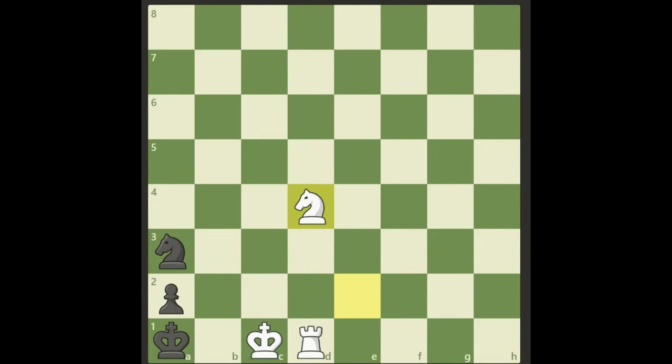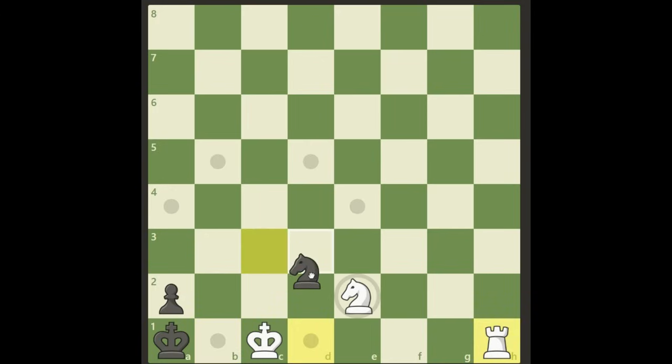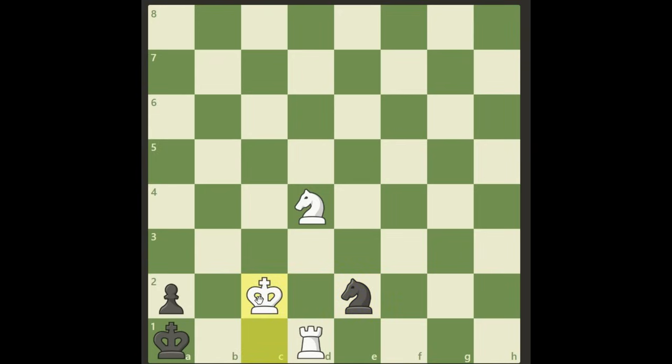But Black can defend with the nice little move knight c3, threatening both the rook and the knight. We cannot take it because of stalemate. If we move the rook away, Black takes our knight with check and can put a knight in between — or play knight b1 for checkmate in four moves, not three. If we ignore it and play knight d4 anyway, Black gives check and puts the knight in between — again checkmate, but in four moves, not three.